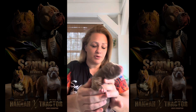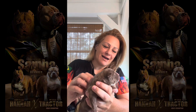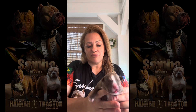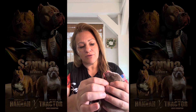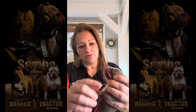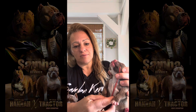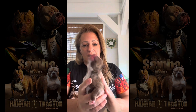The first thing we gotta do is get the puppy — this is a beautiful boy from Tractor and Hannah. He's three days old. You gotta get the tube and measure from the mouth all the way to the neck to the last rib, where it opens. This is why I have it marked with silver tape.